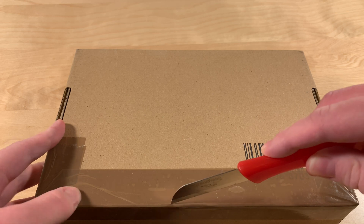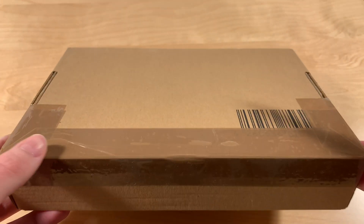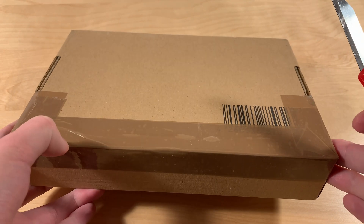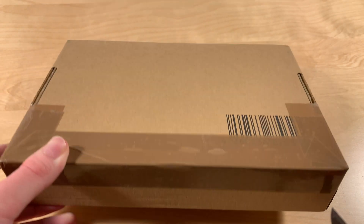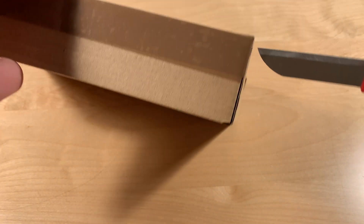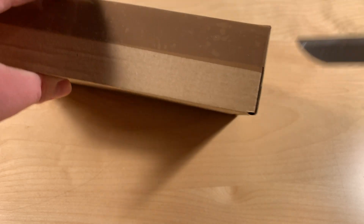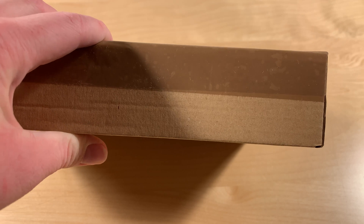Let's see if I can open this. Let me try to figure it out. I'm not sure where to cut it honestly. Let's start by cutting the sides right here. I hope I'm doing this right. That seems about right.